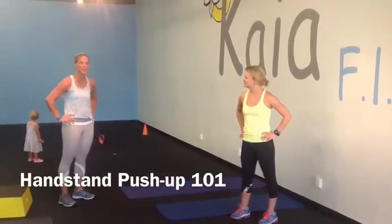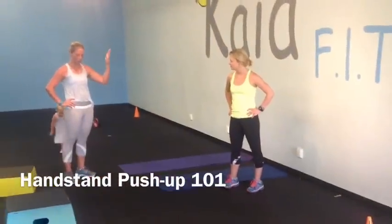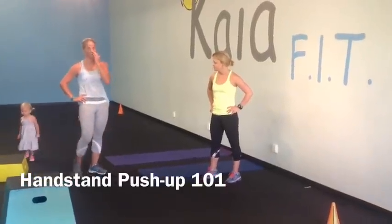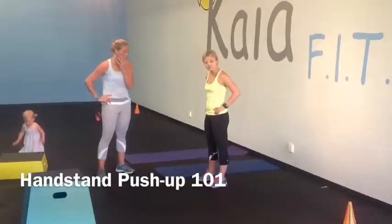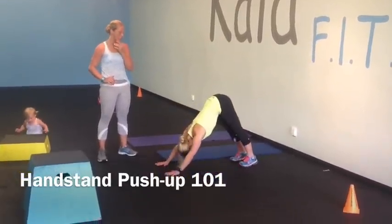We're going to show you handstand progressions for handstands. We're going to start with the very basic: balance. So we're going to start with a down dog pushup — this is a great option for balance.